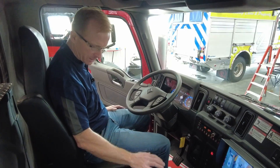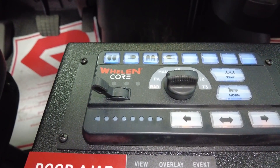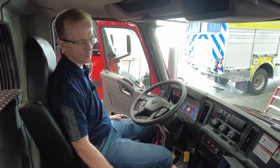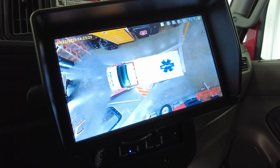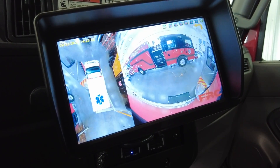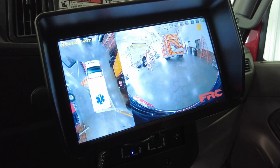Over here, we have the Cencom — the Whelan Cencom core electrical control system that handles all the 12 volts throughout the vehicle: warning lights, sirens, scene lights, and so on. Over here, we have a 360 Fire Research in-view camera system, so it has a full view all the way around the truck, giving you a bird's eye view of what's going on on all sides. It also consists of a DVR.